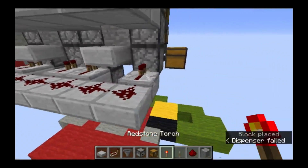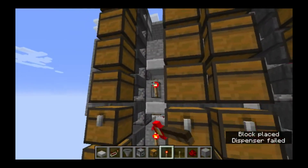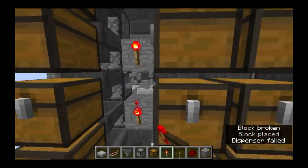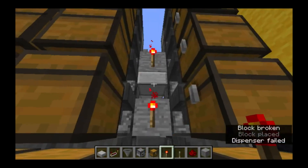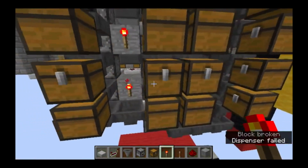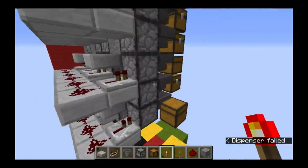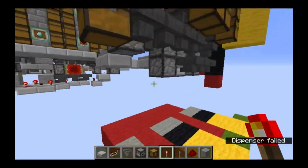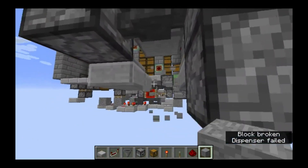Last we need torches on all these solid blocks. You can get rid of these slabs that I put in - they were just temporary. And that's all hooked up. Let's now connect our clock to it.